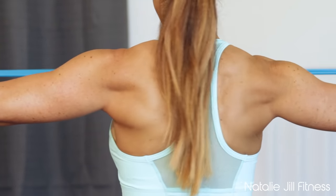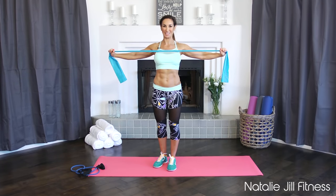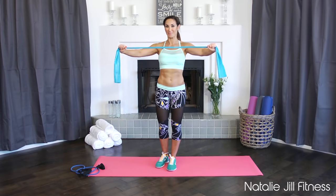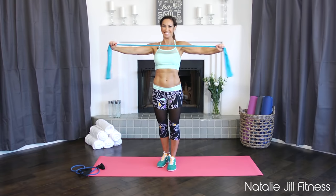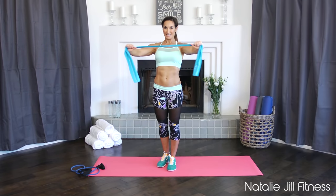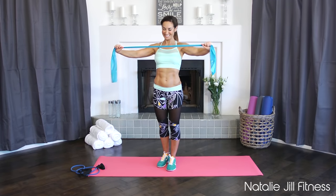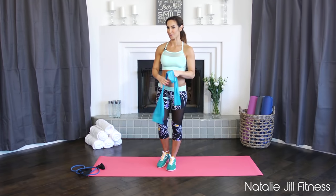Squeeze those back muscles together. The closer you put your hands the harder it's going to be. If it's too hard you can always drop the band or put your hands wider apart, but especially if you want to attack that back fat, make it hard. Keep going — always breathing through it. Give me two more. Last one — good job, shake it out.